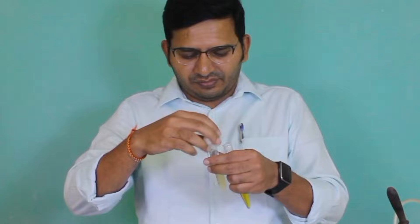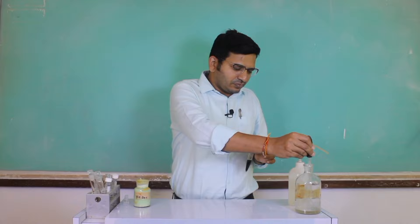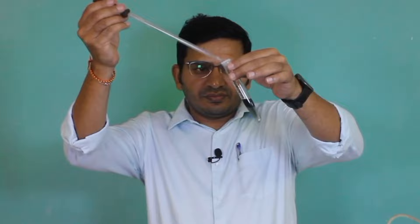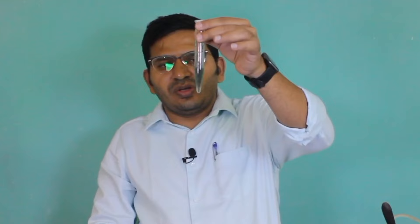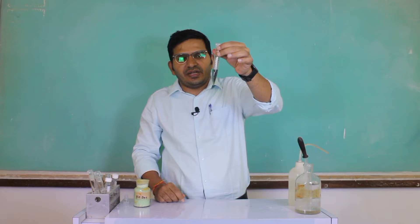I am going to add a small amount of freshly prepared ferrous sulfate. After addition of ferrous sulfate, you have to boil this. After boiling, you have to add concentrated sulfuric acid drop by drop. After addition of concentrated sulfuric acid, you can see the blue color. This blue color indicates that nitrogen is present in the given organic compound.